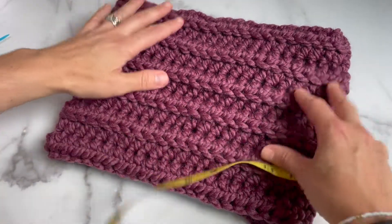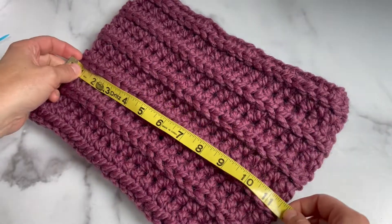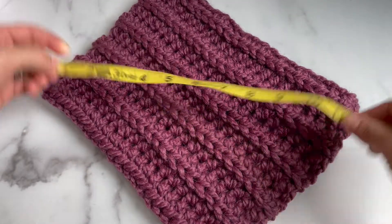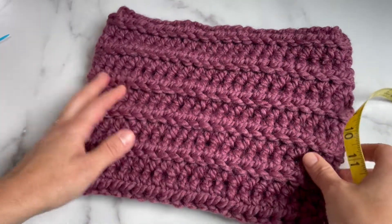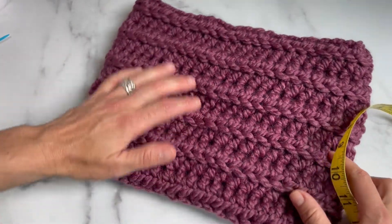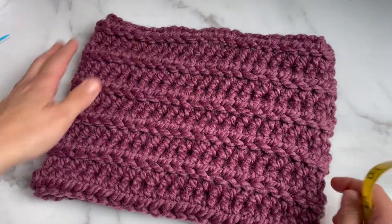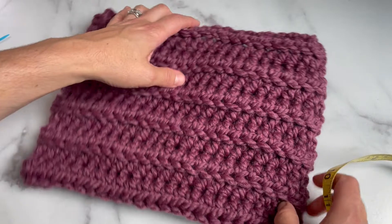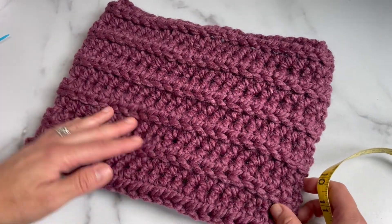Hey guys, today I'm going to show you how to make this really easy crocheted cowl. It is about 12 inches wide and about 9 inches tall. You can add or subtract the number of chains you start with if you want to make it wider or thinner, and you can increase or decrease the number of rounds to make it taller or shorter.